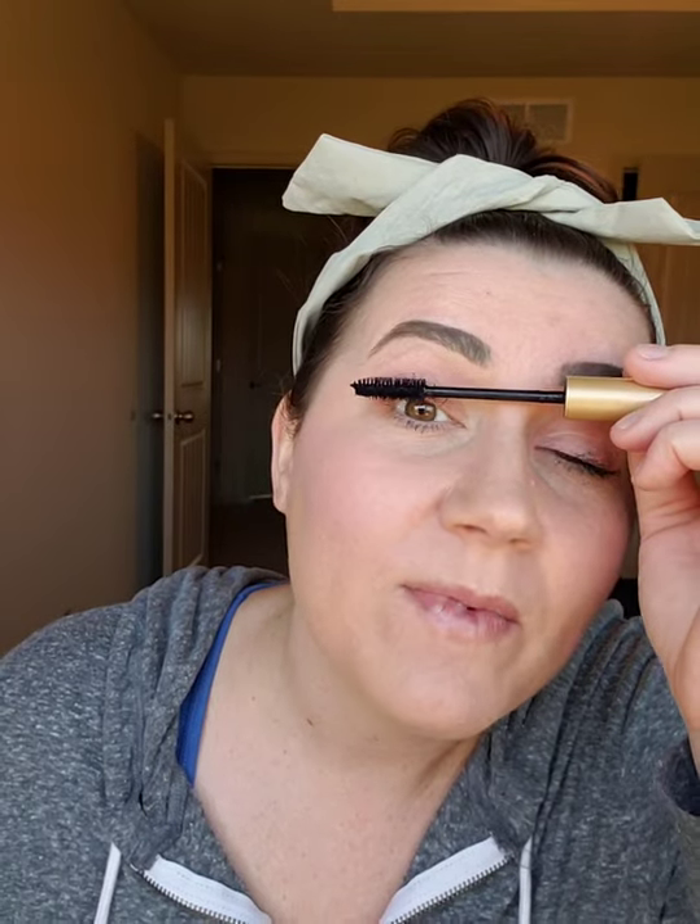I'm using this mascara to curl my lashes a bit — like I said, the lash primer is crazy for what it does to my lashes, but this is still good. It gives you kind of more of that natural look, not like you've really tried. It's kind of that no-makeup makeup look.